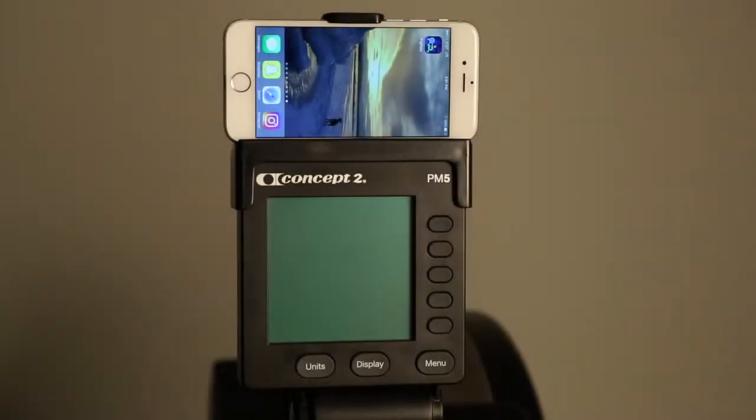Hey everybody, it's Jameson from Concept2 and today I'm going to show you how to connect your PM5 to your iOS device.